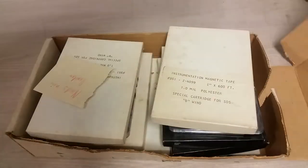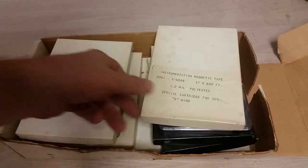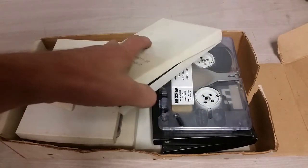Hello. Today we are going to look at some obsolete computer media, because people like obsolete computer media — there's some you may not have seen. We're not going to talk about IBM punch cards, just a box. We're going to talk about these weird things. Let's get one out.